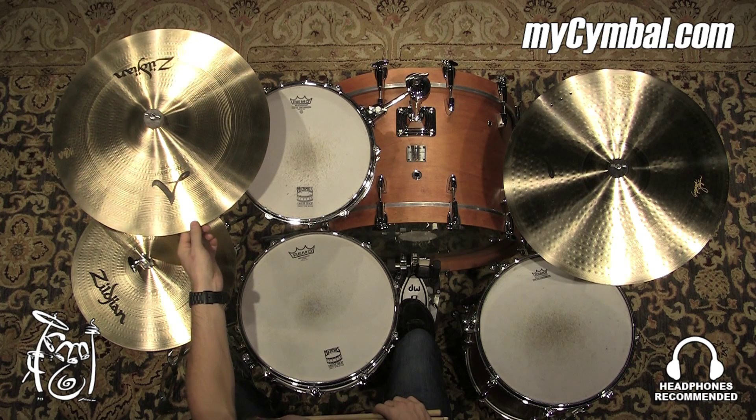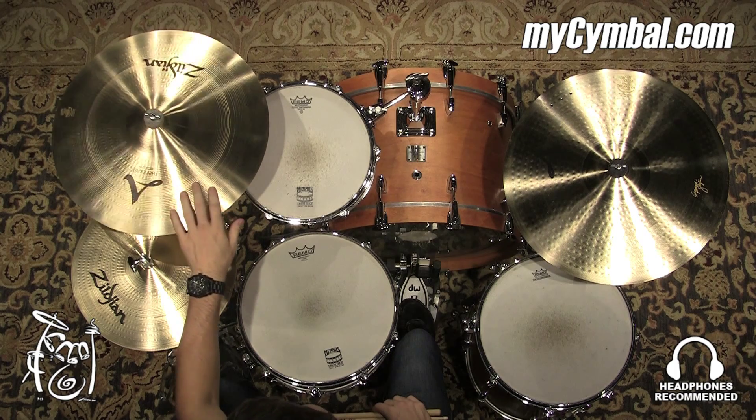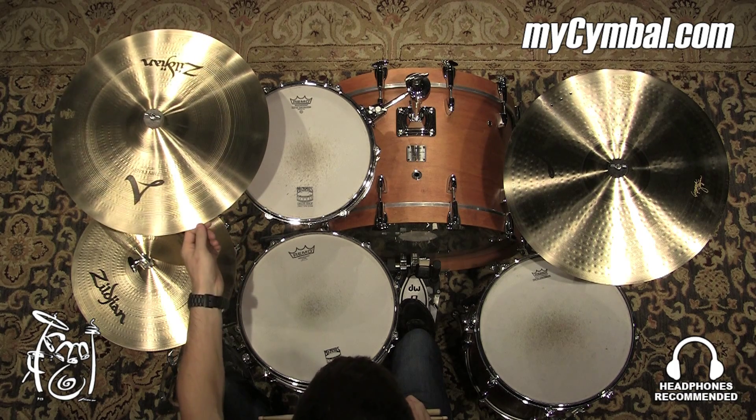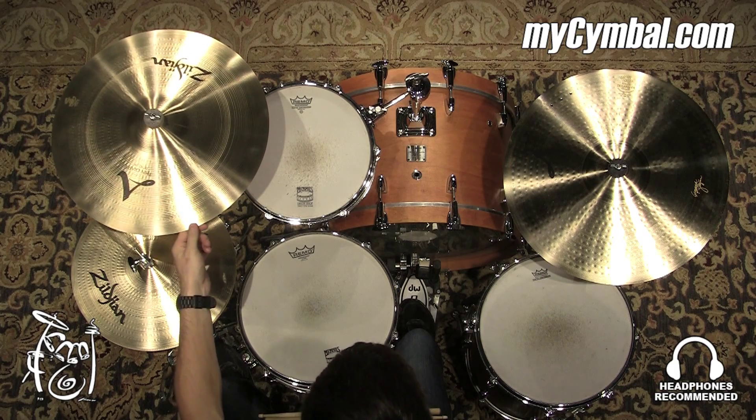All right, so we have a Zildjian 18-inch thin crash. Because it's thin, as the name states, you really don't have to put a whole lot of muscle into it to get it to speak. It has tons of spread to it, very sensitive.